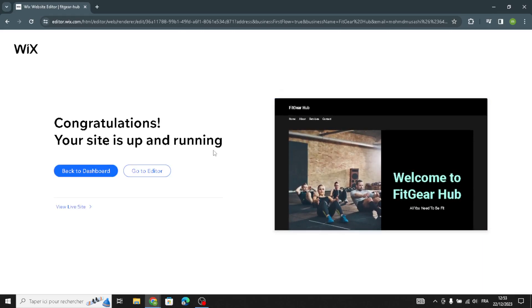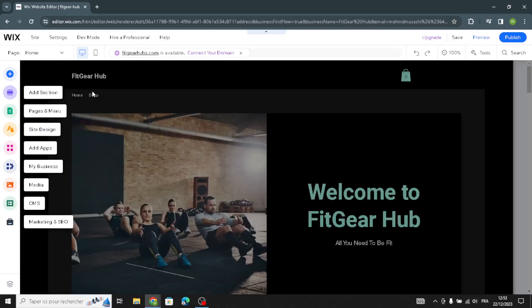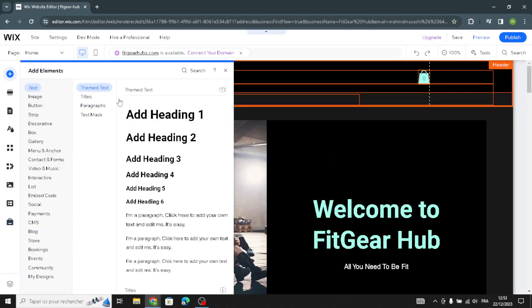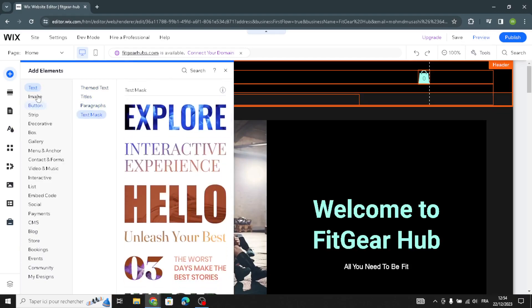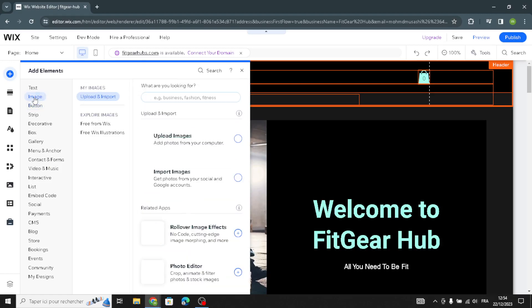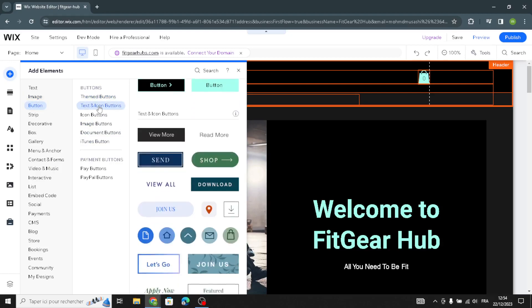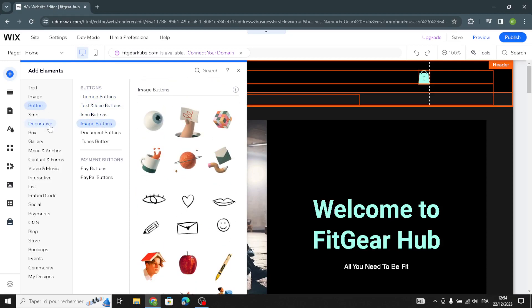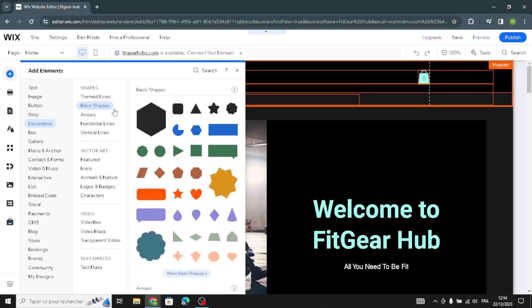Your site is now up and running. Go to the editor to complete the design. In the editor you can add elements and sections. For text, you can customize the theme text, titles, paragraphs, and text mask. To upload an image, just click here. You can also customize theme buttons, icon buttons, and image buttons, as well as decorative elements like theme lines, basic shapes, horizontal and vertical lines.